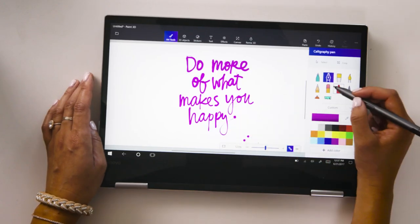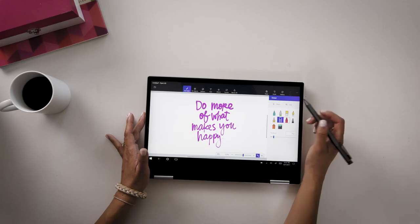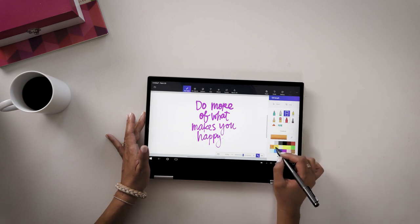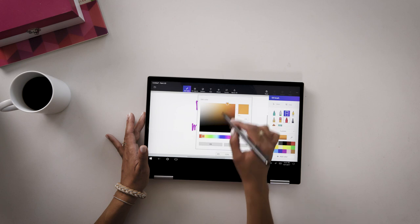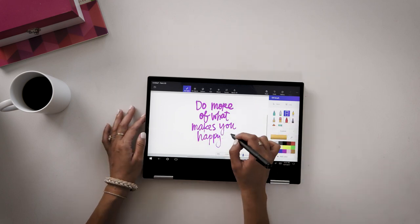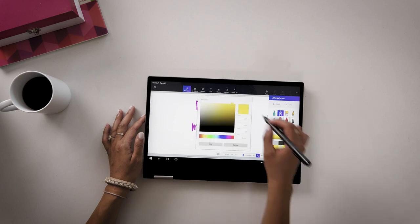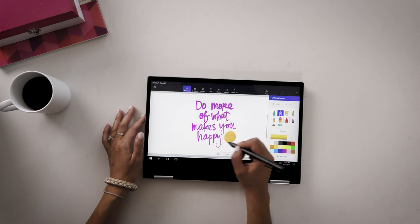Do more of what makes you happy. And instead of having it end in a period, I'm actually going to play around with this oil brush and grab this orange color. And I want to make it a little bit more yellowy orange. So I'm going to move this slider just slightly, and then hit OK and do a little sunshine. And change back to my calligraphy pen and maybe adjust this coloring a little bit so I have a really bold dark yellow. And do some rays.